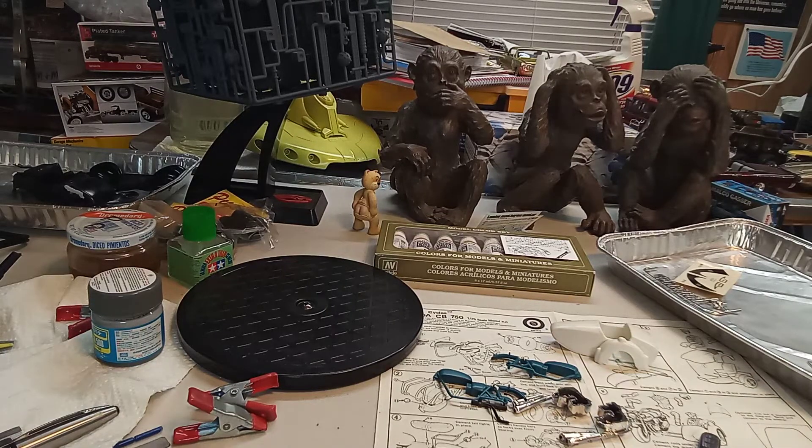I'm going to get online and look up CB750 engines and see about wiring and controls and like that, so I can do a little detailing on it. I'll do another video on that small scale group build.